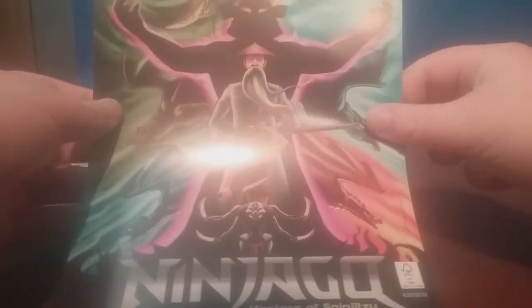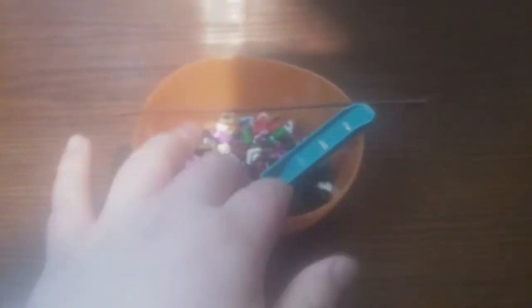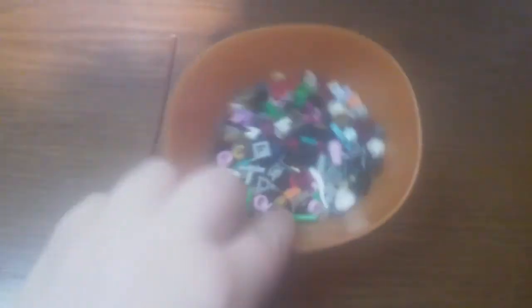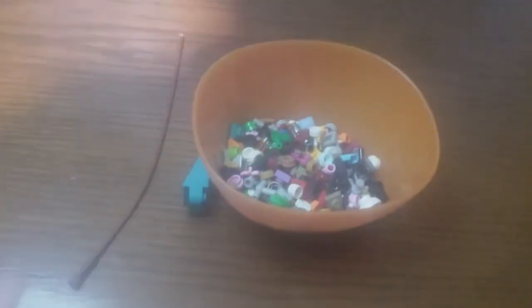The rest is just your average building instructions across all three booklets. As for the extra parts, I've filled up a little cup full of them — you get some quite interesting ones. I wish I could show them in greater detail but it's just too much of a mess.